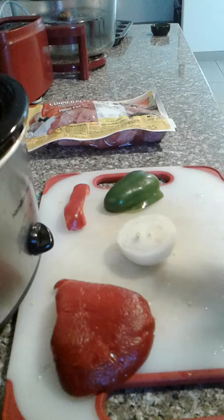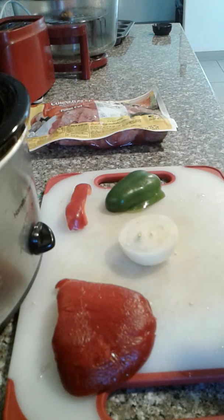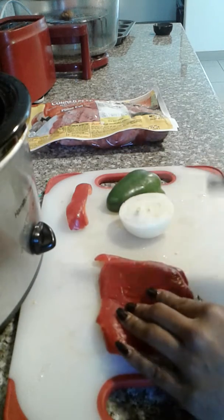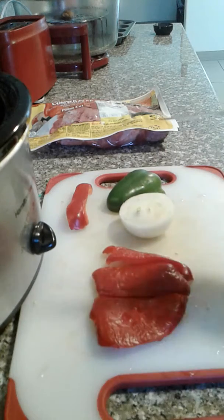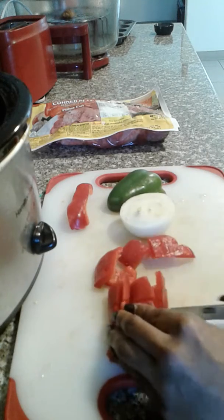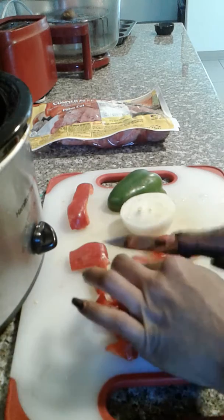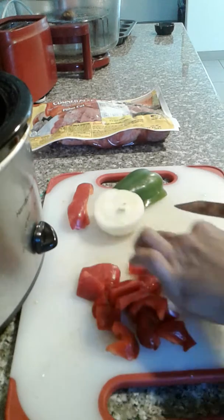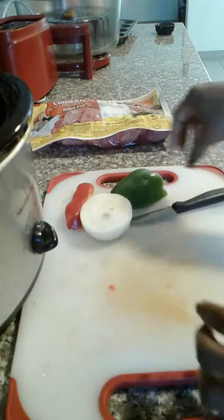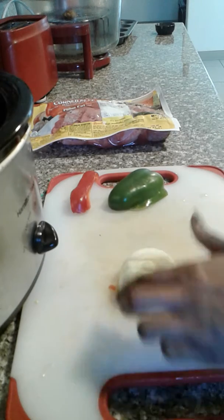I went ahead and rinsed my crock pot out and put it on high just so it can start steaming. I'm going to take my red and green bell peppers and leave them in big slices — I'm not going to chop them into small chunks. Usually I fry and simmer all my vegetables first, but since this is going to be cooking for about 10 hours, I'm just going to throw them inside my crock pot. With the onion I'll do the same — just make big chunks.